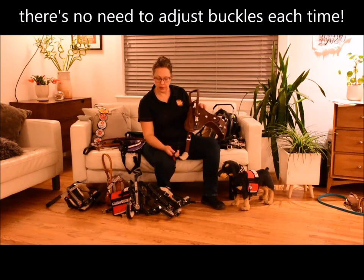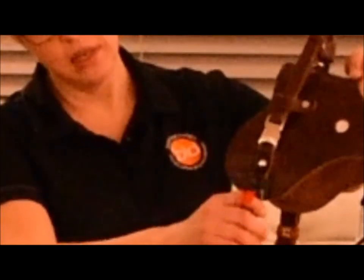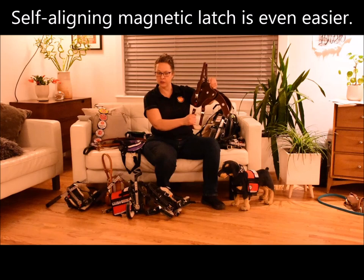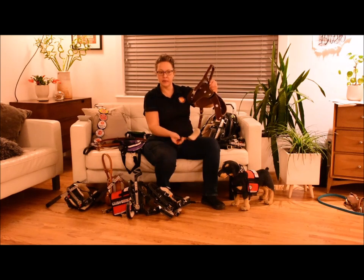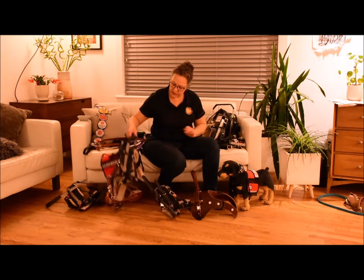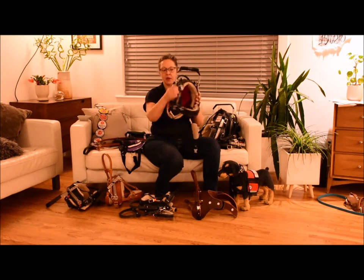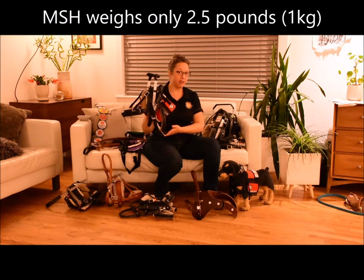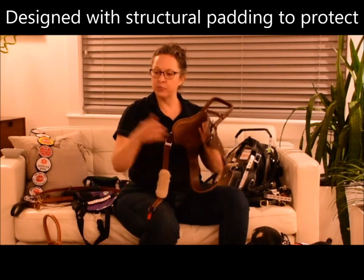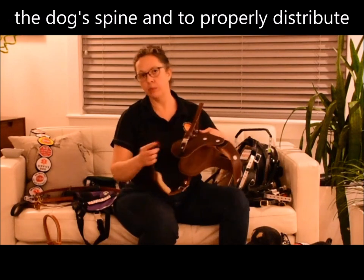We also have an even easier to use buckle — the magnetic latch. This one uses a magnet to align itself, and then once the magnet catches, it aligns and latches closed. So it's very secure but super easy to release. All of our harnesses also have a very soft body — looks can be deceiving. Even this rigid-handled mobility support harness is very flexible, very soft. This whole harness weighs only two and a half pounds. They've all been designed with special padding to protect the dog's spine and distribute pressure properly around their body.